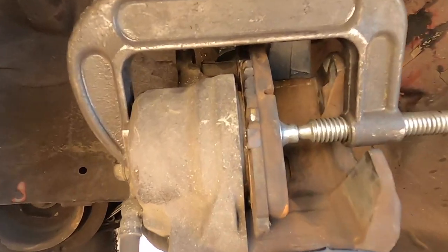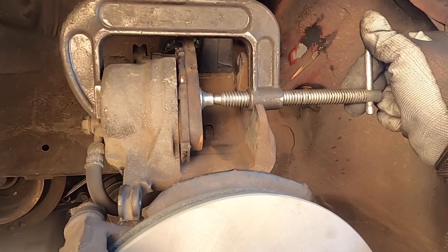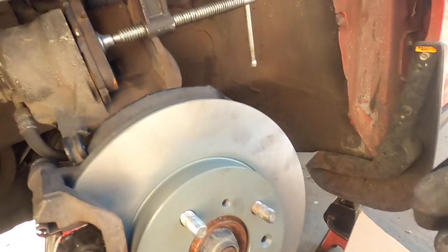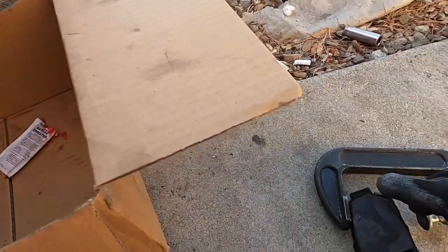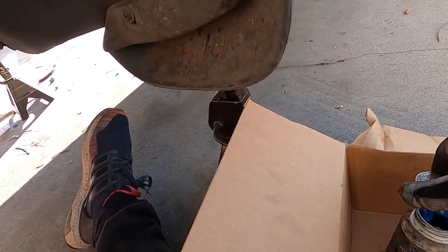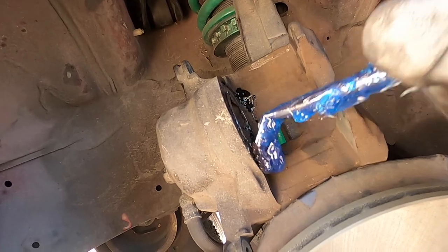You'll see it dripping — make sure you have a rag underneath to catch it. Go ahead and spin the clamp clockwise and you can see the piston moving in. Once that's good, take off the C-clamp and the old brake pad. I like to use the old brake pad in between so you don't damage the brake piston. Then go ahead and lubricate the brake piston with brake grease — this will help lubricate it and prevent it from rusting out.